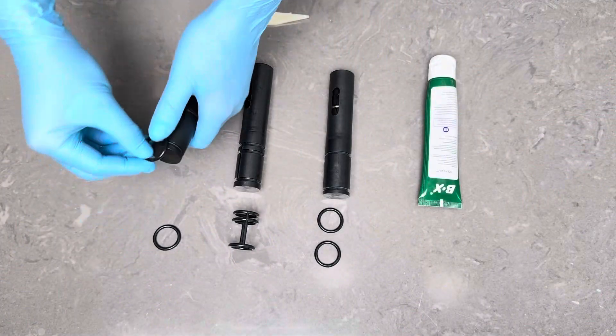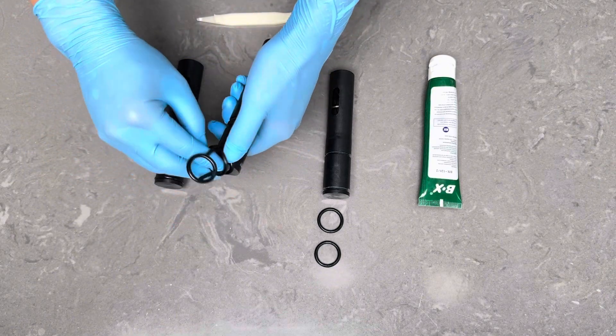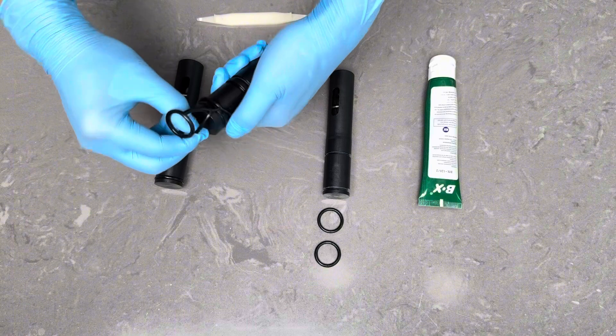Dispensing door assembly. Slide the O-rings onto the draw valve, ensuring they are properly positioned in their grooves. For the middle draw valve, use an H-ring.